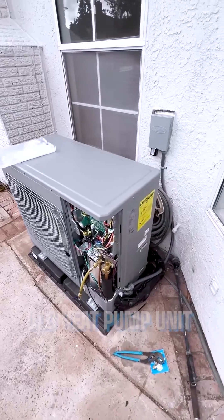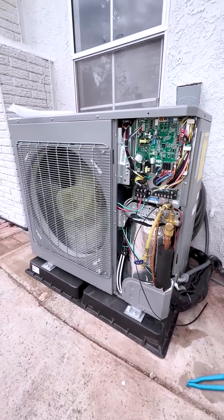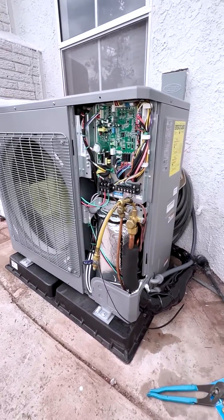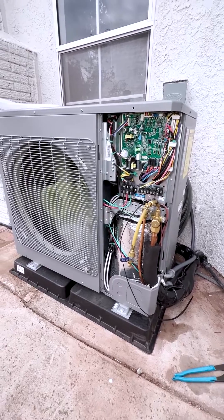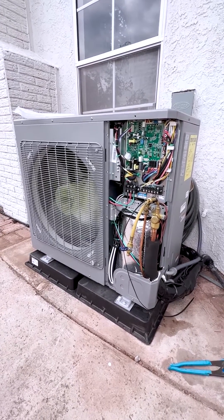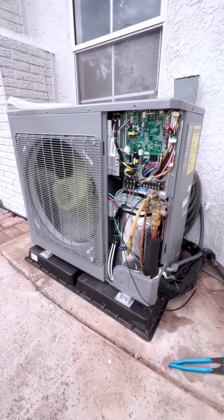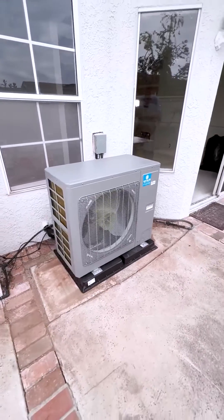This is our new outdoor heat pump condenser unit. It's a variable speed unit on the outside, and we are matching it with a two-stage indoor fan, so it will have low stage and high stage in cooling and heat pump heating. The customer will also have a backup gas furnace.